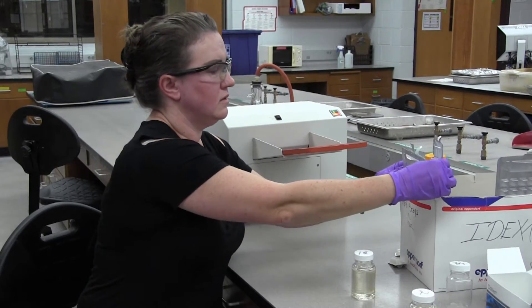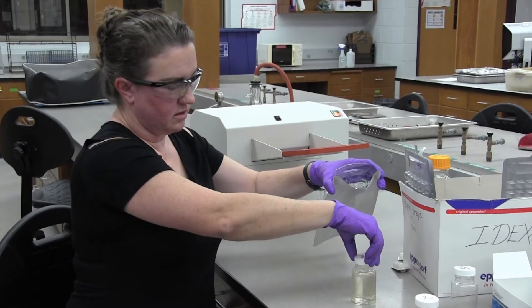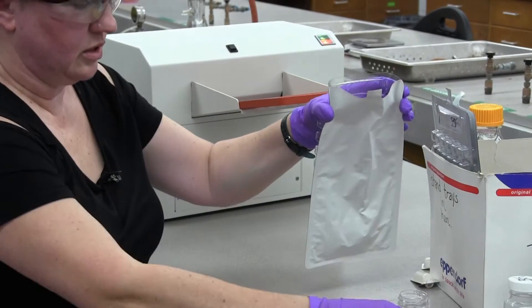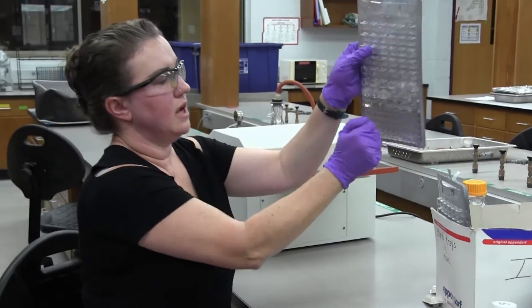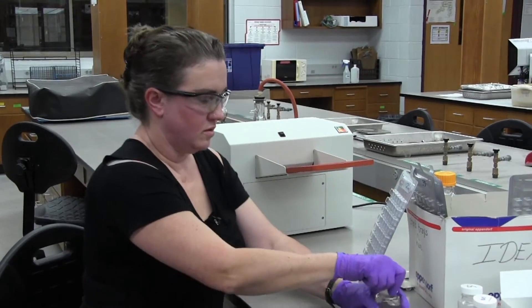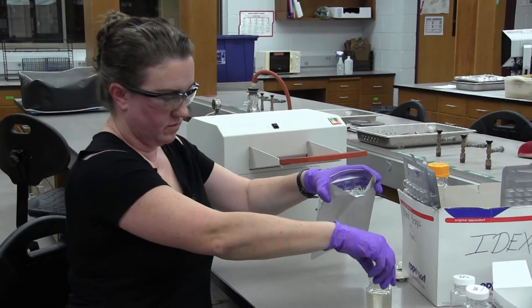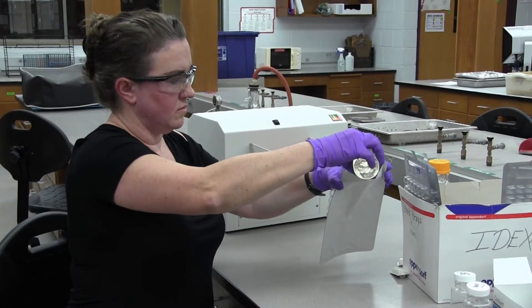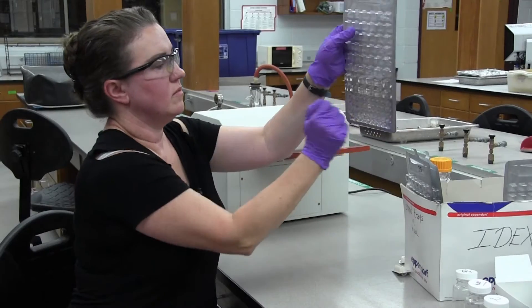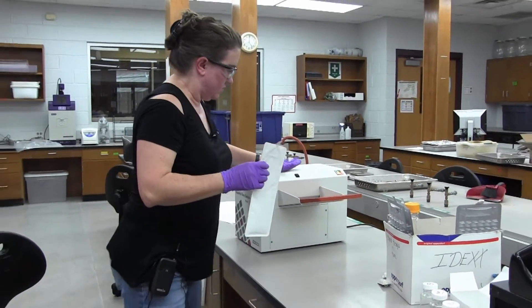Take sample number one, do the same thing — curve it in your hand, pour it down gently, and tap it a few times to release the bubbles. Then sample number two, same thing. Now we're going to seal the trays.